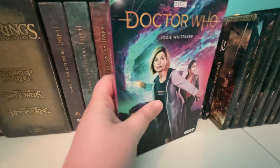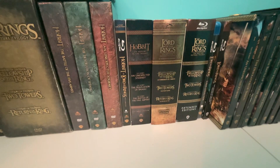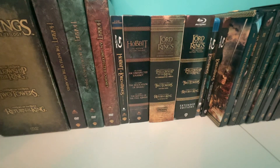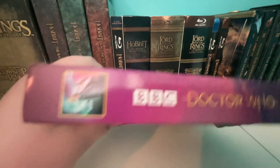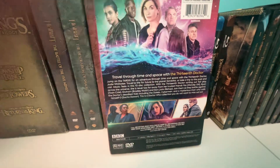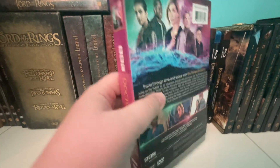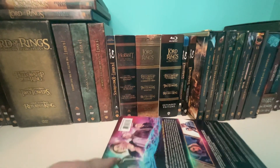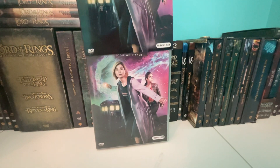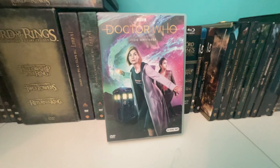Here's the slip cover. There's the front. Here's the side of the slip cover. Here is the back of it. And here is the other side — exactly the same. And then you remove the slip cover, and here is the front, the side, and the back.